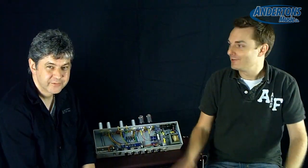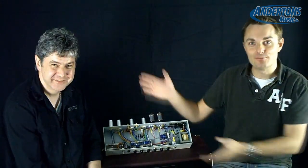Hi guys, it's Lee Anderton here and I'm back in the Anderton's video room. Today I'm very honoured because we've had both guys from Cornford Amplifiers come down. I've got Martin Kidd here from Cornford and sitting off camera there we've got Paul from Cornford as well.